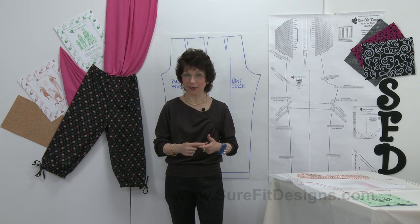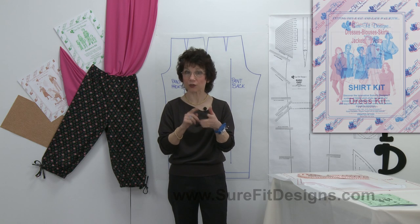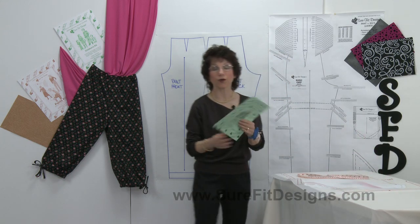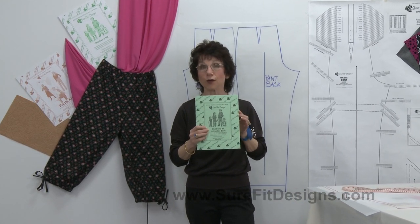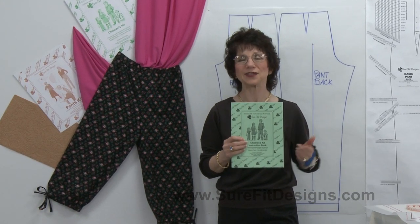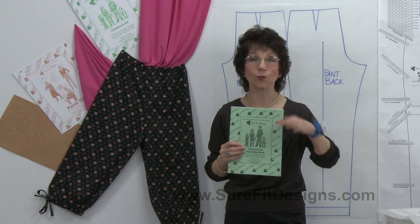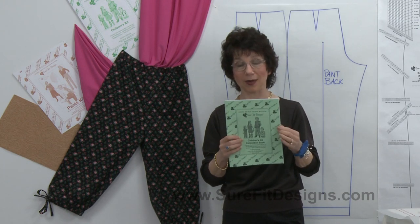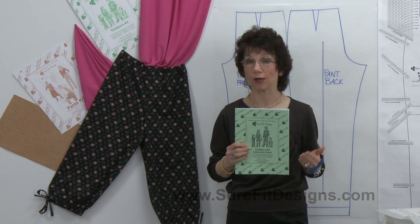In the Sure-Fit Designs fitting system we have a number of different kits: the pant kit, the dress kit, the shirt kit, and the children's kit. It's in the children's kit — found on page 18 — that you'll find the instructions for designing the pant without a side seam. You might wonder why you'd use the children's kit as an adult, but designing for a child is pretty much the same as designing for an adult. A pant pattern is a pant pattern, so it's a simple matter of taking that information and applying it to your adult patterns.